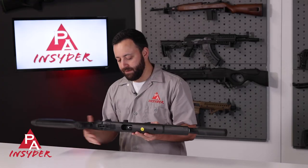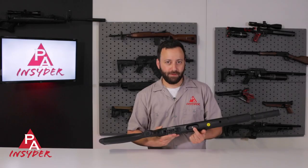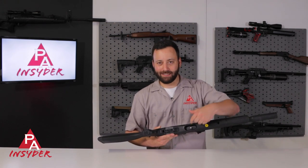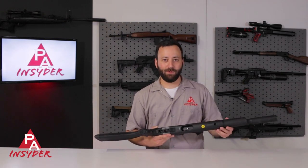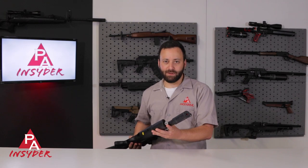Before we get too far ahead of ourselves, we'll flip the gun over. You do have a male quick-disconnect fill fitting built into this, and you have a lot of room to get your QD fittings on — you don't necessarily need an extended fitting or anything like that. So very easy to fill. This gun fills to 232 bar, right around 3,300 PSI, and you have a gauge on the front that is going to tell you where you're at in the fill cycle. Make sure you don't overfill the gun.